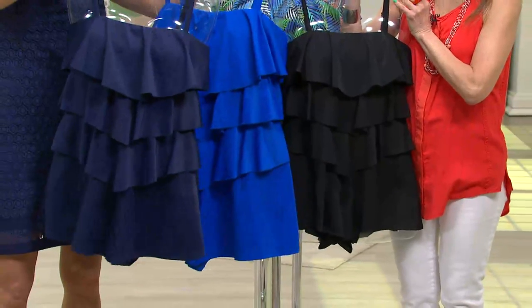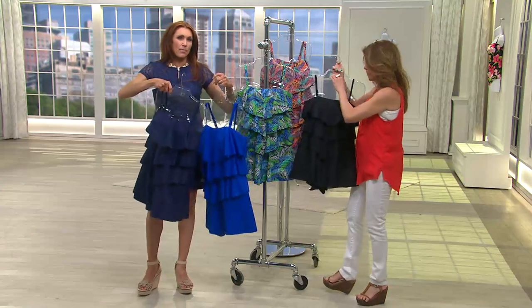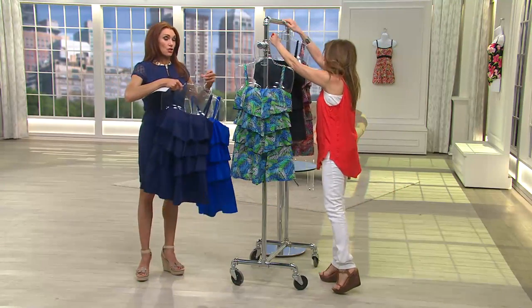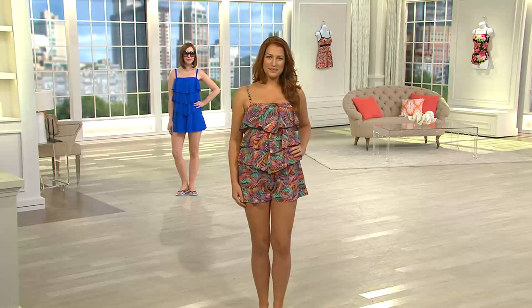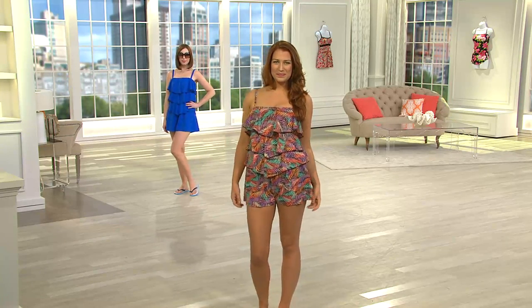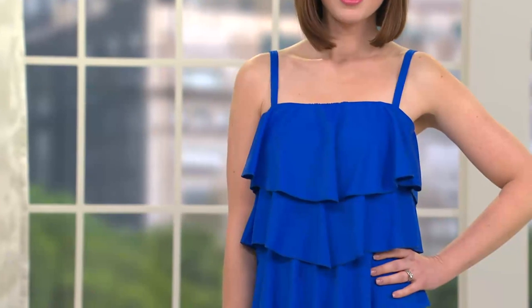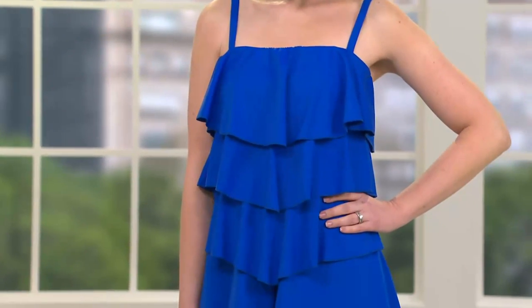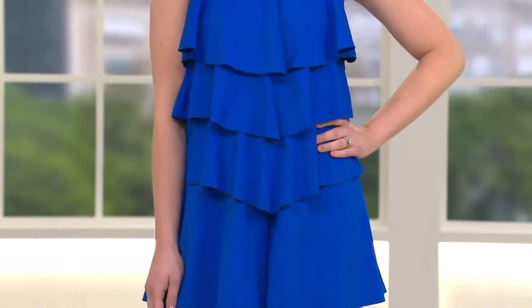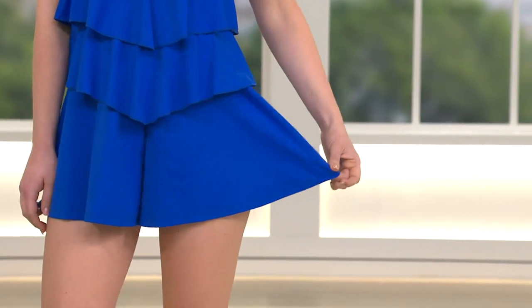This is a true romper, so let's show it on the body real fast. Look at Ellen wearing it in the 10 and Amy wearing it in the 8 — two completely different bodies, two different styles. You've got the print and the solid, and this is my favorite. I'm so excited to talk about this.